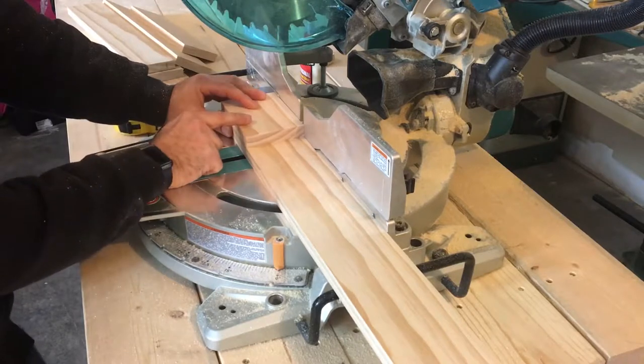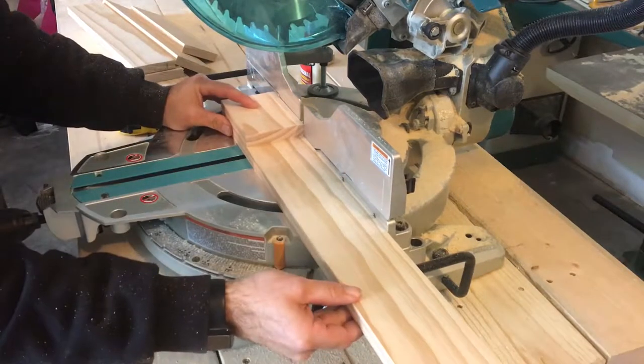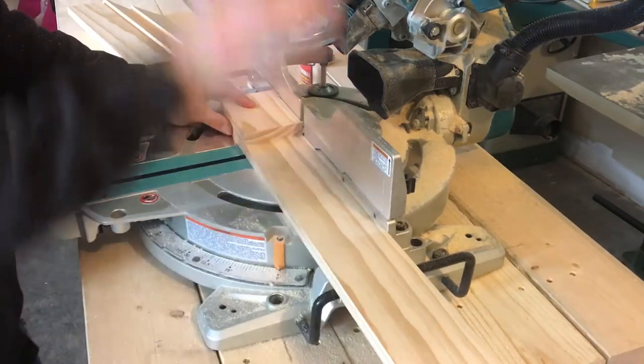I'm actually stacking these two — these are going to make up the braces for the shelf — and I need them to be the exact same length. This way I put both sides flush over here and it guarantees they're going to be both the same length.